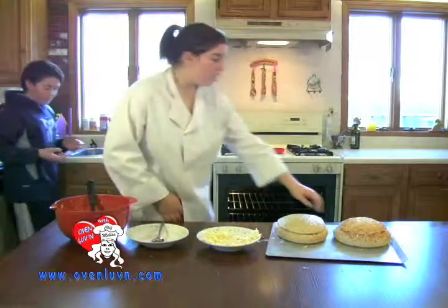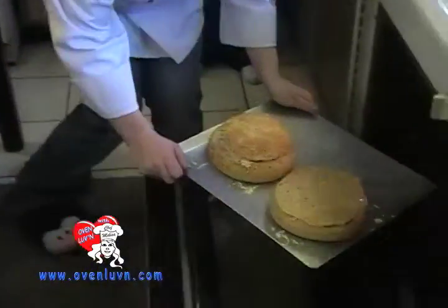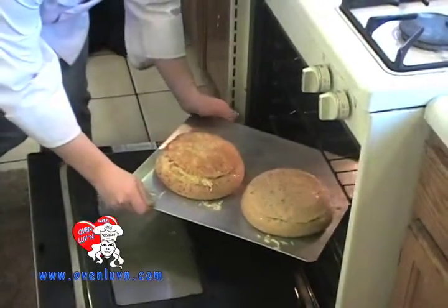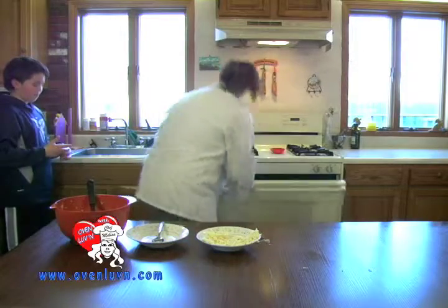We have our bread out, and we're just going to wait for that to cool down a little before we cut it, because we don't want it to be screaming hot when we cut it. And 10 minutes — we will be right back.